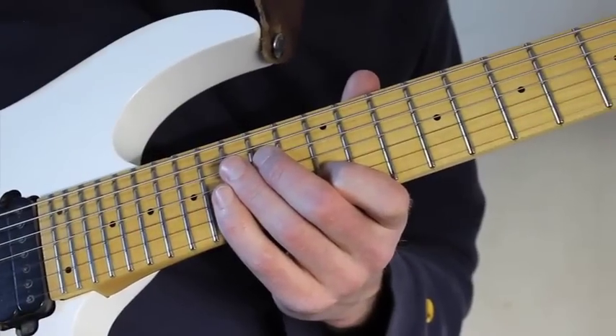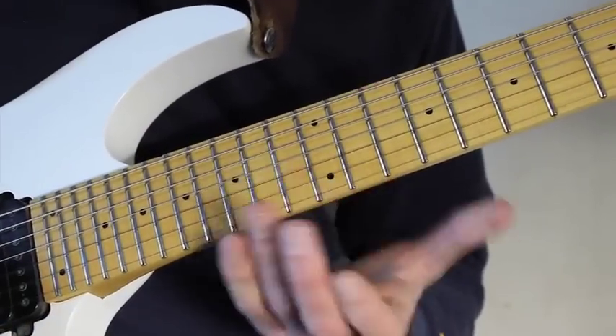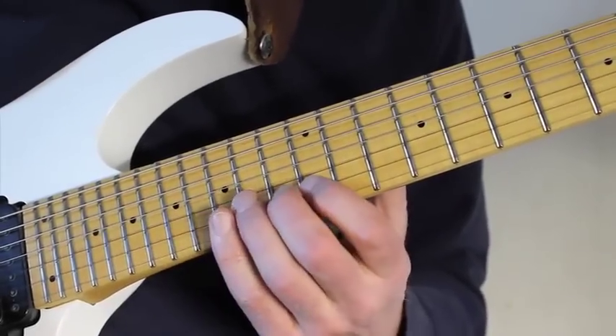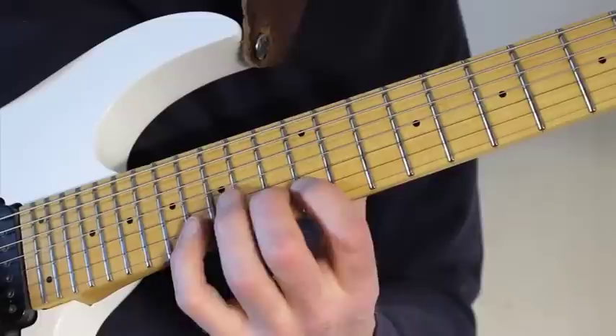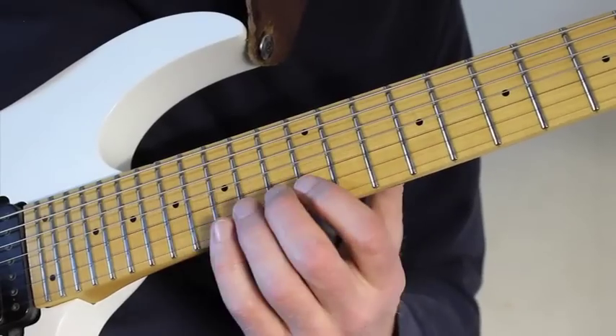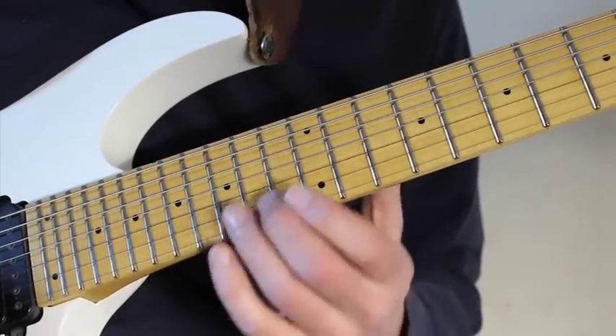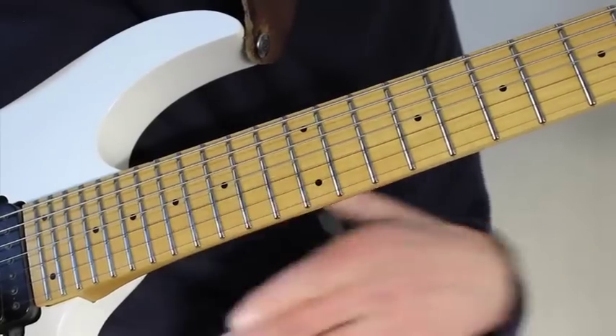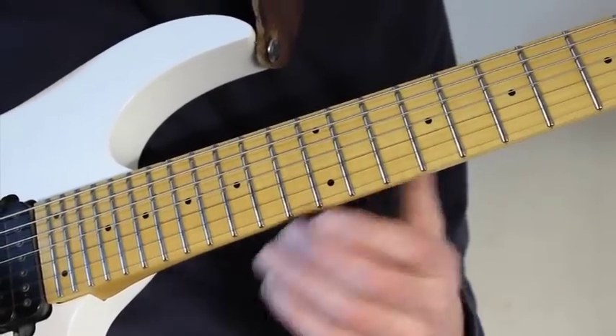So here in the first part where I play 16th notes, I start actually with an upstroke. It just makes it a little easier for the remaining piece, I think. I use my pinky quite a lot here. I start here with my long finger on the B string 13th fret and play, as I said, an upstroke, and then continue to just play alternate picking all through the piece.